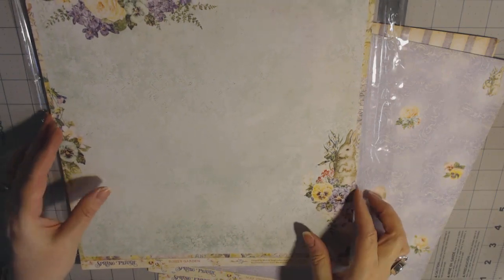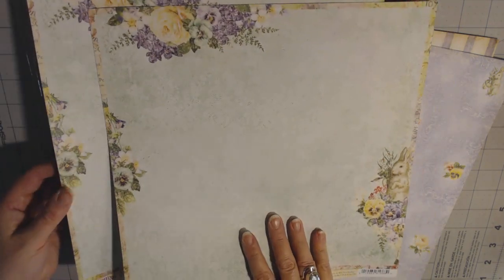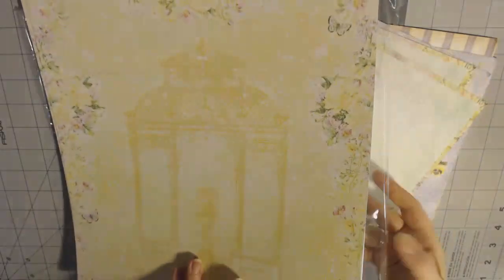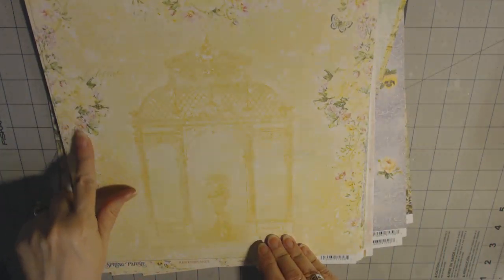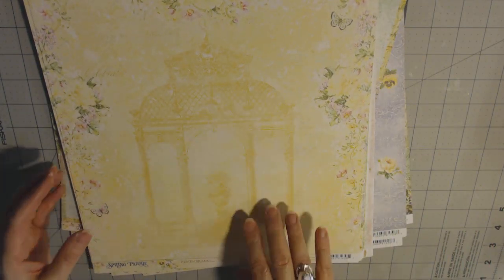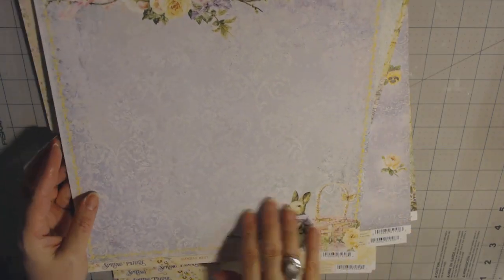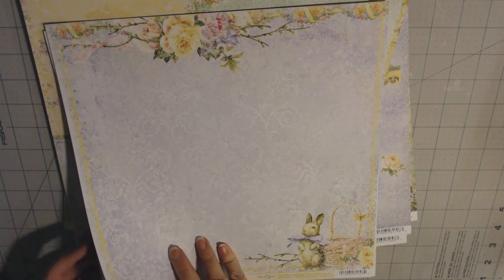This is really pretty — the flowers and these little rabbits are cute. Sometimes rabbits can be kind of scary on paper, but this is cute. Purple on the back, the colors are real springy and bright — muted but still really cheery. This is a yellow with flowers on the edge — I like this gazebo. On the back is some pink. This one has another rabbit and basket, purple background, flowers at the top. The collection is called Spring Parade.